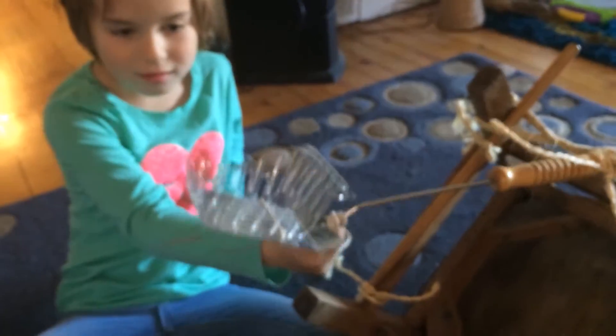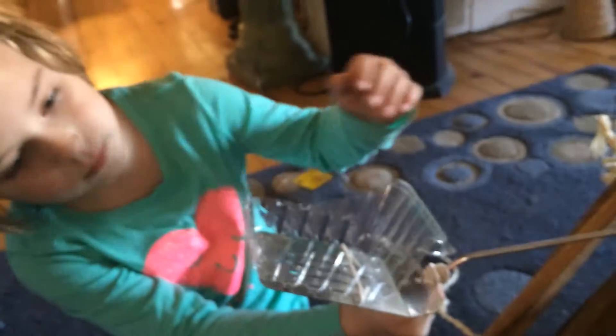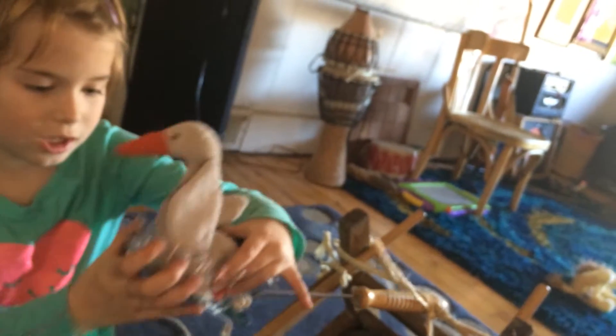Okay, this is our version three. Let's see if this is any more successful than version two. Goosey fits. Ready, Little Nuts, here goes! Failure. Failure.